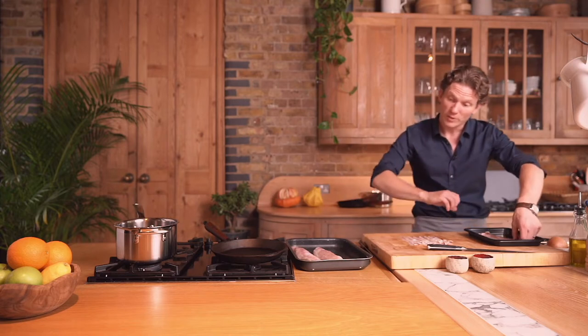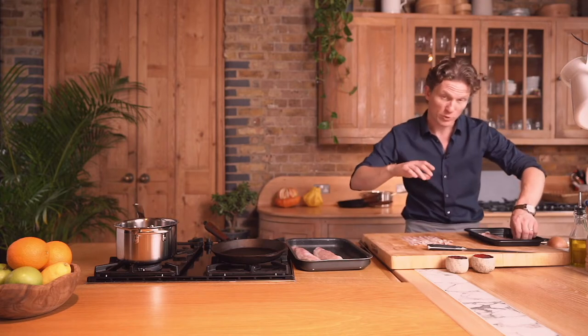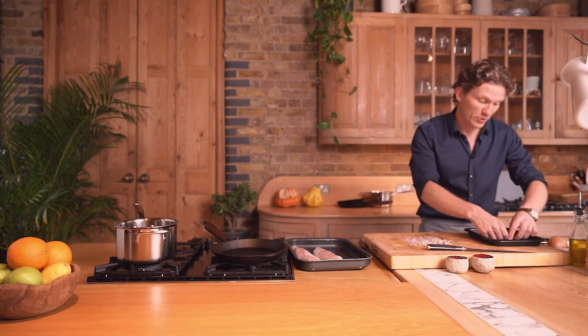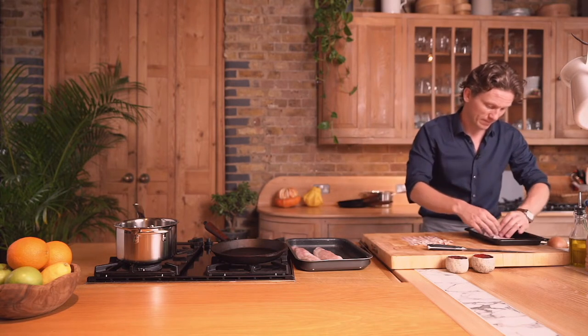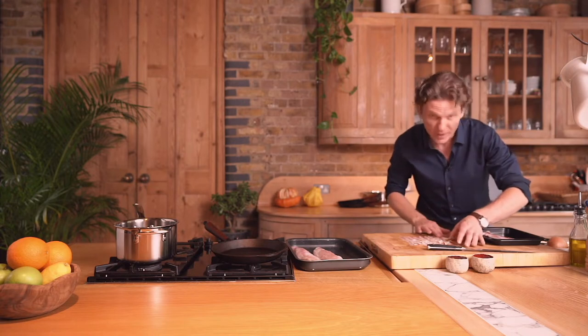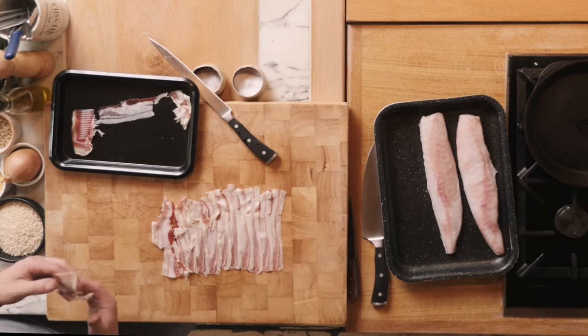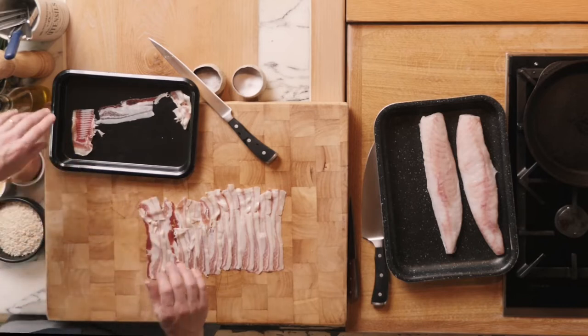Then we're going to be placing the monkfish on top. I'm going to season it a little bit and put some leaves of sage inside there — just to give it a beautiful flavor and a beautiful color as well — until we have a really nice long layer of pancetta slices.